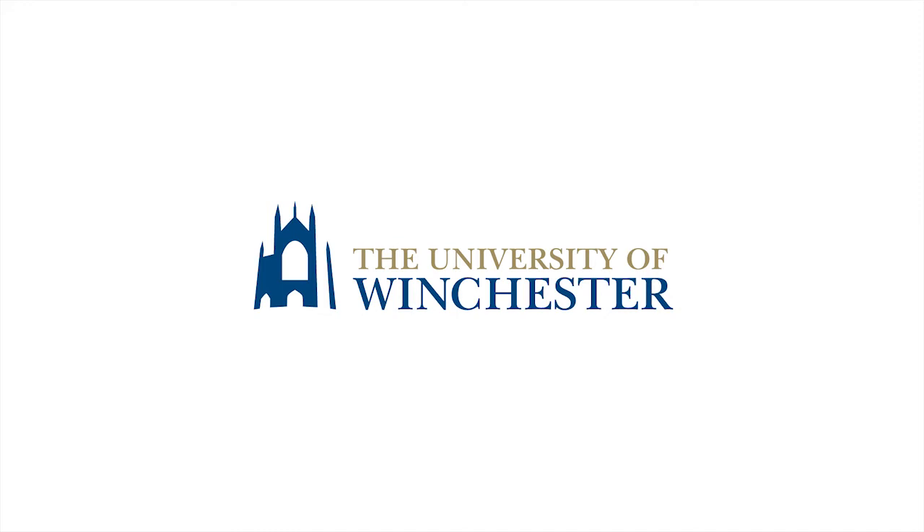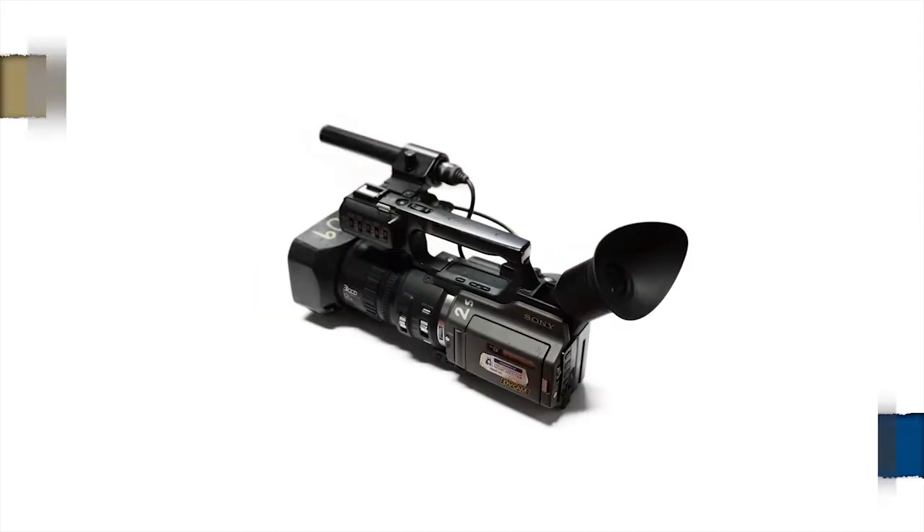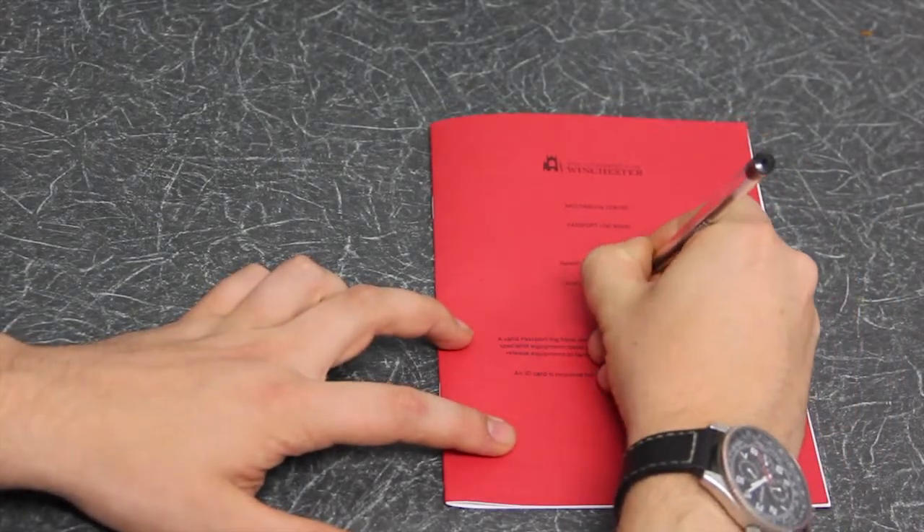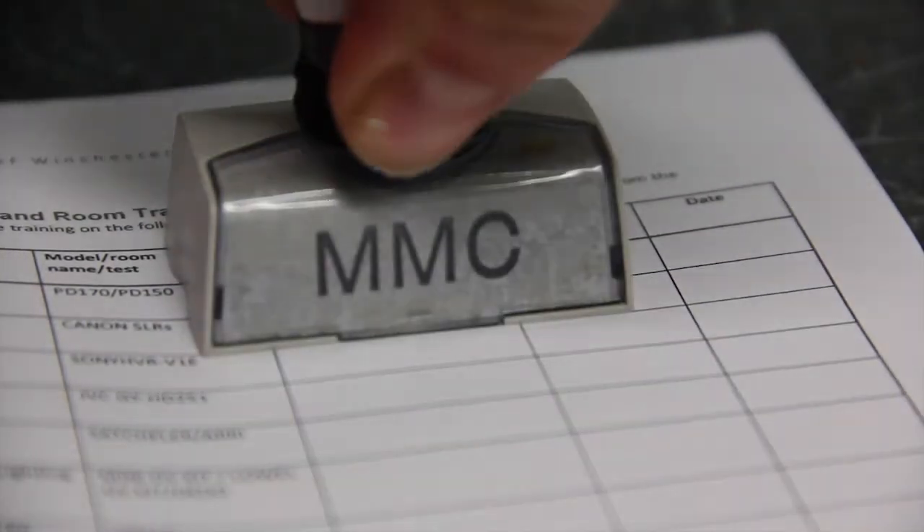Hello, and welcome to the first in a short series of videos designed to cover the basic functions of the advanced DV cameras we have here at the University of Winchester. If you're watching this, we're assuming that you've already had camera training and are looking at these videos for quick, easy reference.